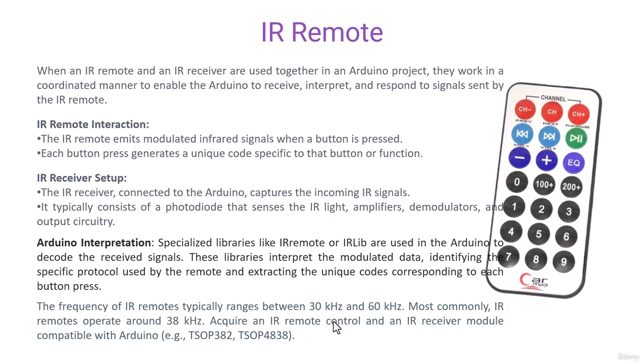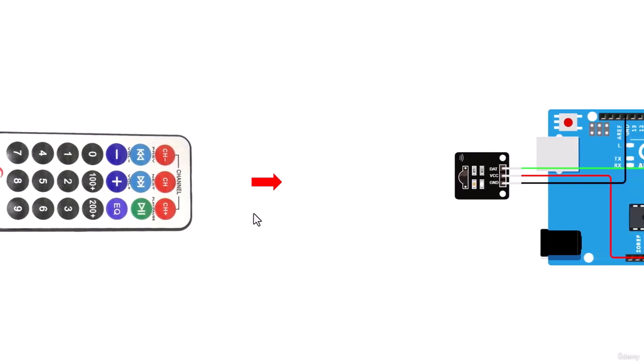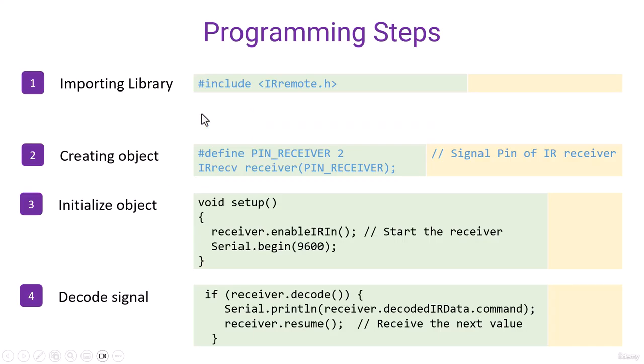Let me show you a demonstration of how this works. Whenever someone presses a button on the remote — let's say button 1 — an IR signal emits from the transmitter and travels through the air to the receiver. The receiver receives the signal as infrared, then converts it into an electrical signal. Finally, using the library, Arduino decodes the signal as a value like 01 or something similar. For each button, the signal sent will be unique.